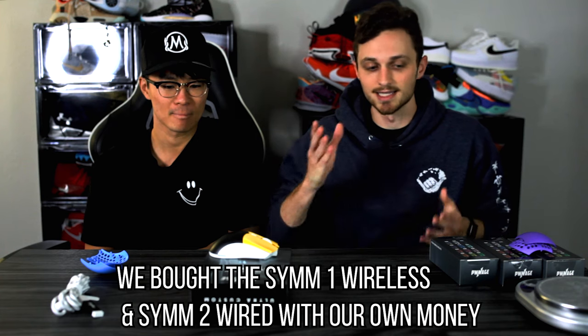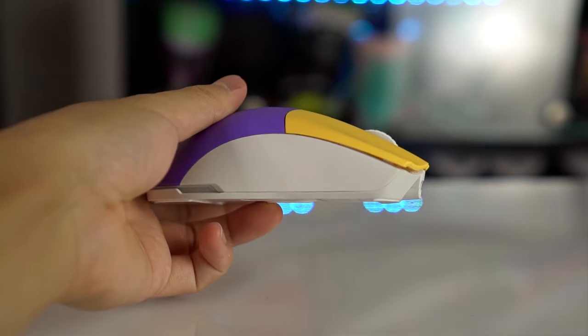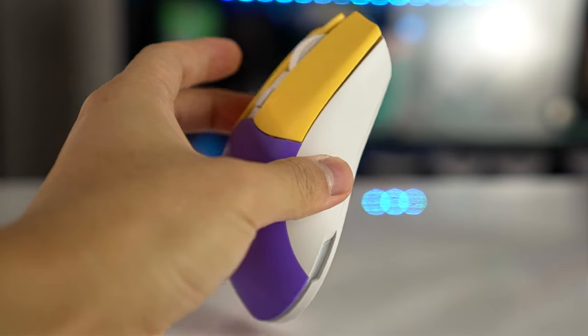The company hit us up and sent this to us with a couple extra sets, so shout out to Pwnage for that. The overall shape is absolutely amazing — if you like the Viper Ultimate shape but wish there was a little more arch, this will be a great shape. It's a little lower profile than the G Pro Wireless.